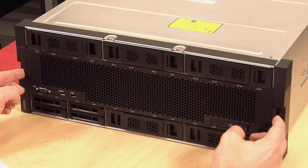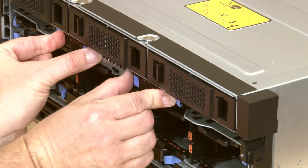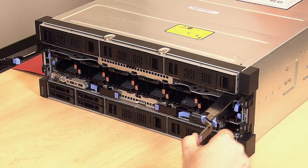Press the release latches on the front cover and remove the cover. Press and hold the blue release latches on both Compute Tray release levers and simultaneously pull both levers straight out from the server.